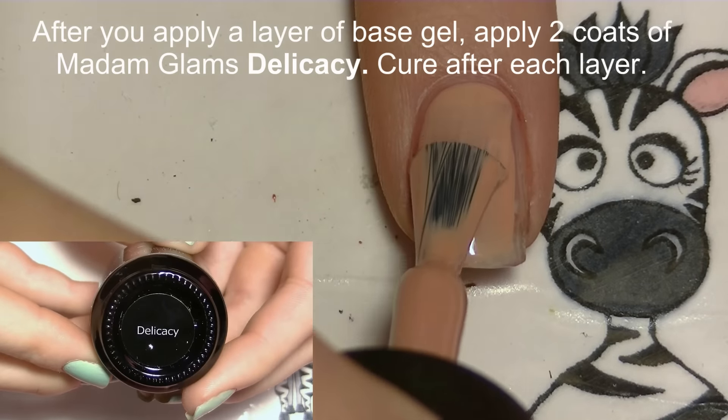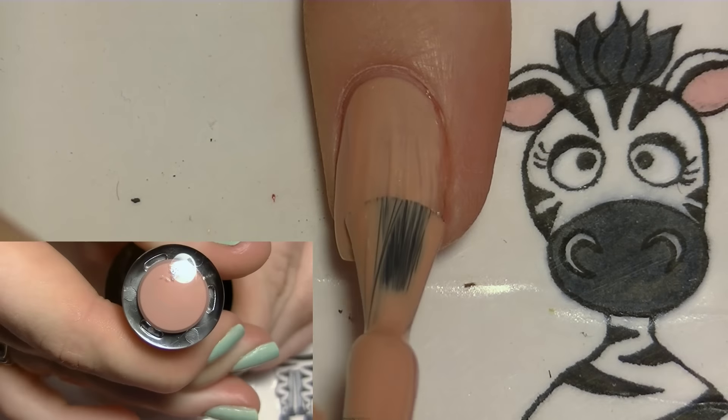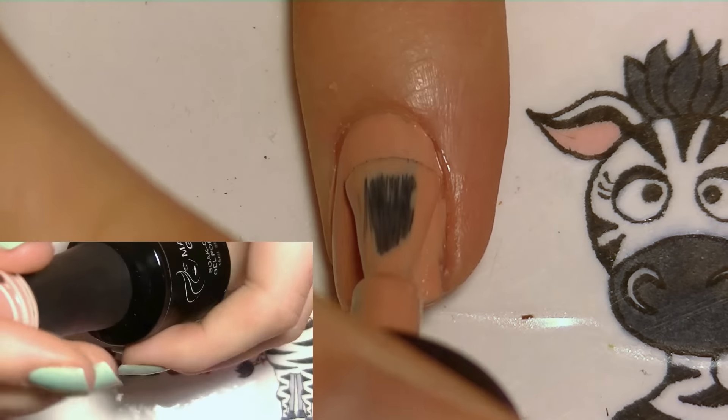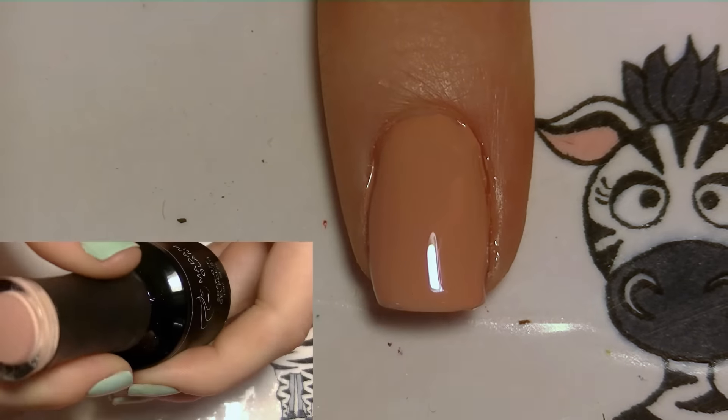On my pointer nail I'm going to begin by applying two coats of Madam Glam's Delicacy, which is a very nice full coverage nude color that actually has amazing coverage. The pigmentation is absolutely gorgeous — it covers completely on the first try and you don't have to apply thick coats; nice thin coats work well.